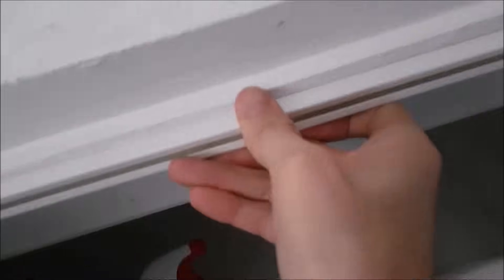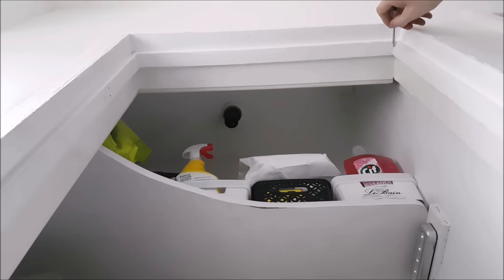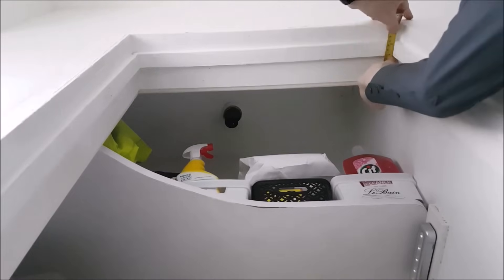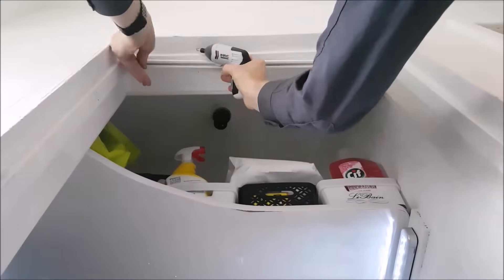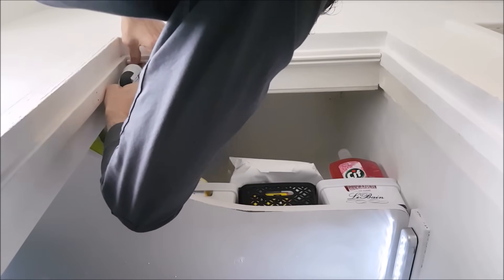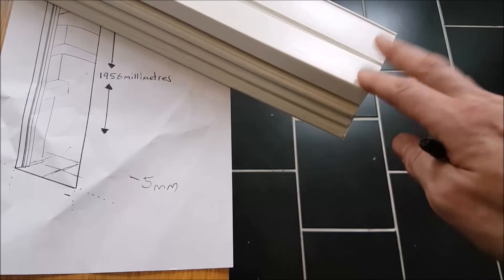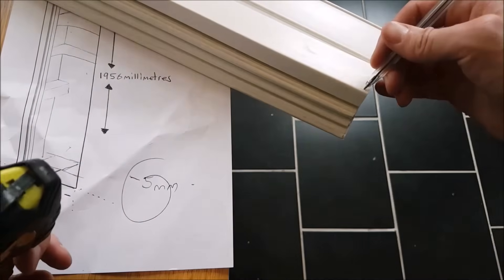Remembering that we cut the top track four millimeters less than the width of the doorway, position the top track two millimeters from the left and from the right of the doorway width. Before putting it in place, try to get it central in the middle of the door frame. Measure out with a pen or pencil, then screw in the top track from one side and pivot the other end out.